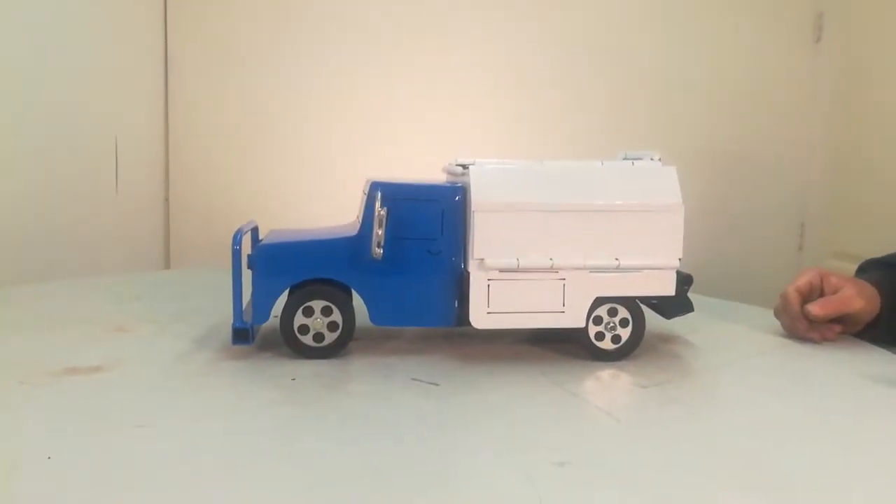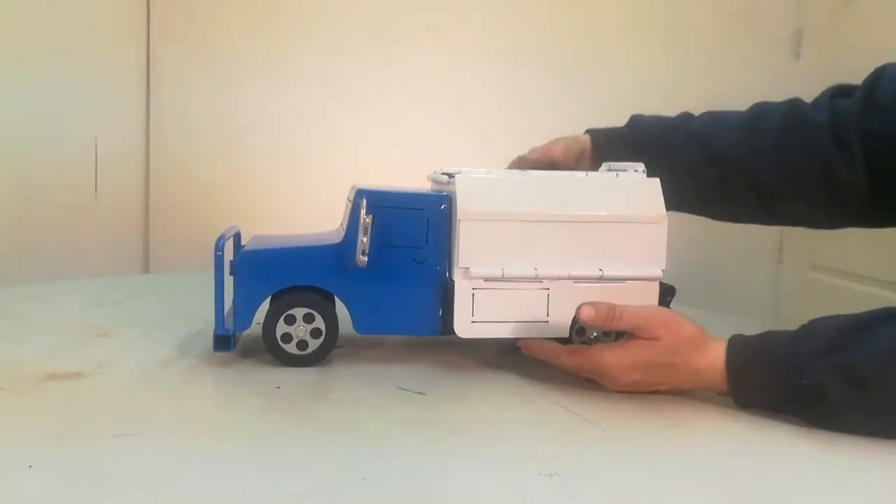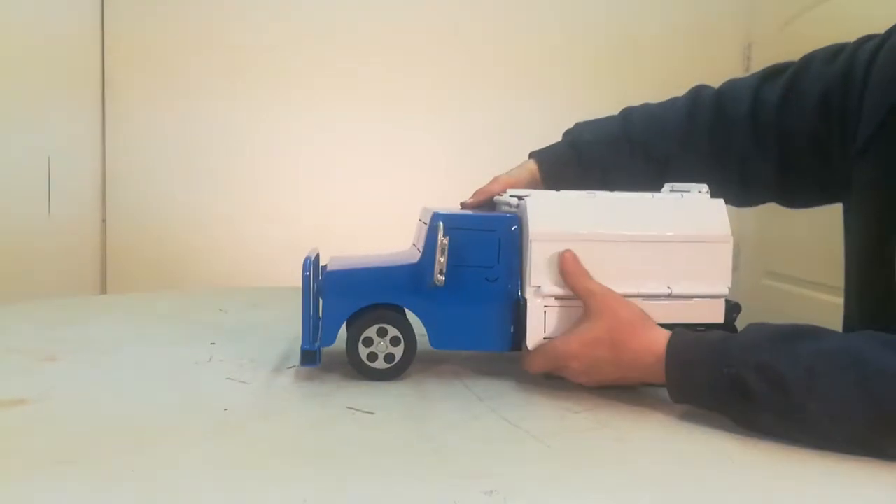Hello, I'm Jerry Sims, the happy toy maker, and I'm demonstrating our new veterinarian vehicle.